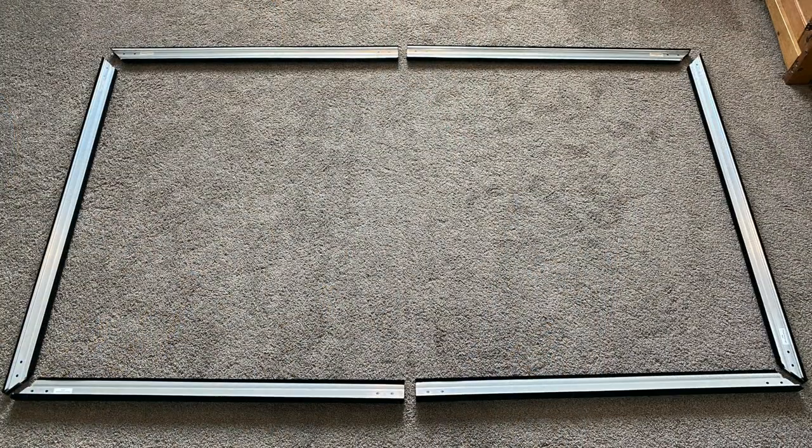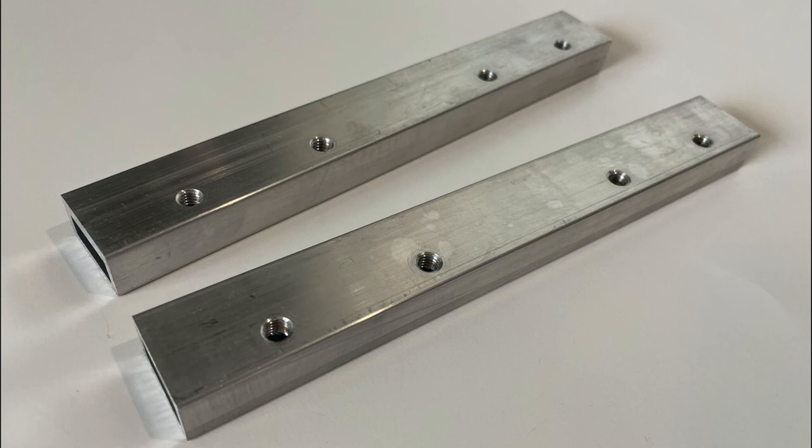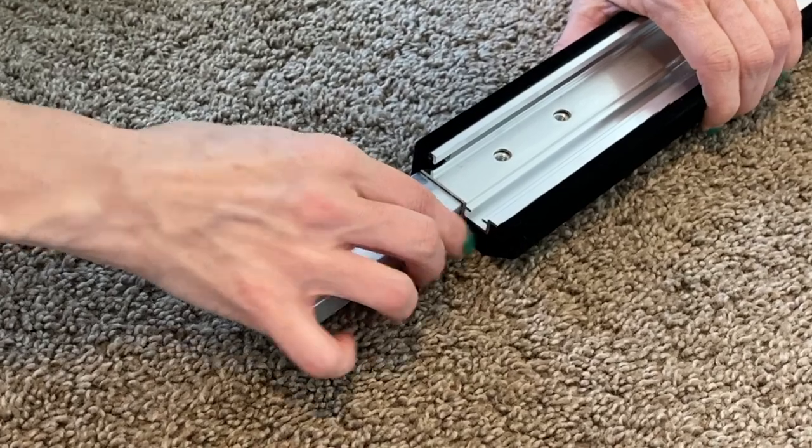Lay out the frame pieces in the 16:9 rectangle format with the black velvet facing down. Locate the joint bars and slide them into one frame piece on the top and bottom frame rails.